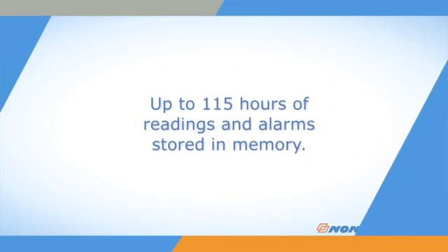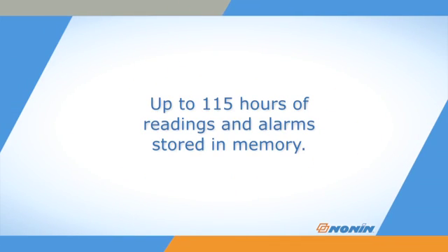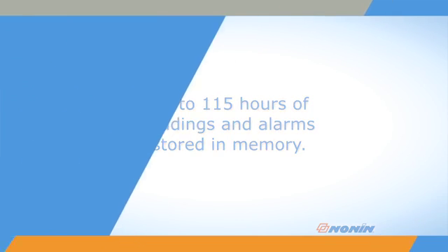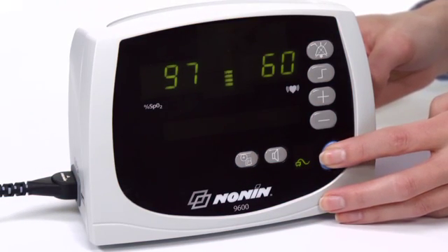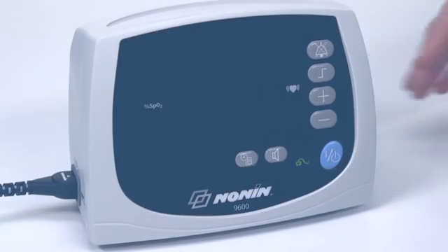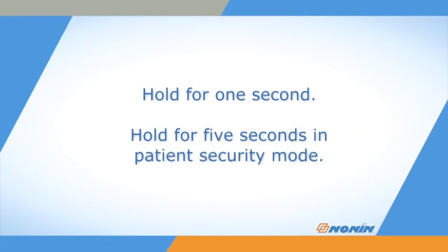The oximeter will record the time and date of any alarm in its stored data, along with regular oxygen saturation and pulse readings for at least 115 hours of data. It overwrites data when the memory space is full. When you are ready to stop using the oximeter, simply press and hold the on-off button until the unit turns off — hold for one second in normal function and five seconds if the unit is in patient security mode.